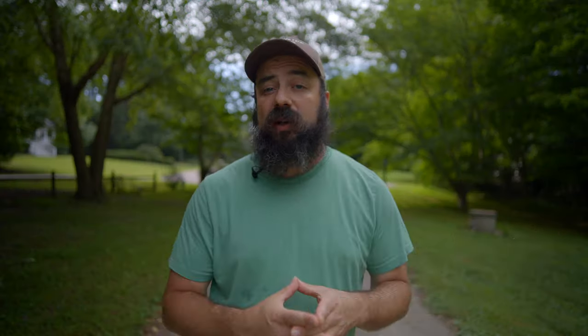One last thing I want to test here is focus breathing, which of course is important for videographers. If you're not sure what that is, it's when it changes focus in frame and it'll actually zoom and change the focal length. The way you see that is by looking at the edges of the frame and seeing if they're coming in or out as it changes focus. So let's give that a quick test.